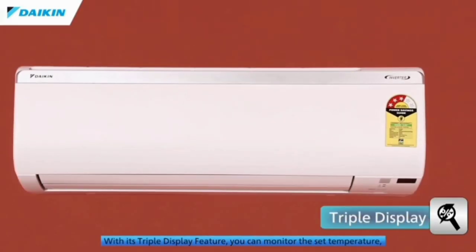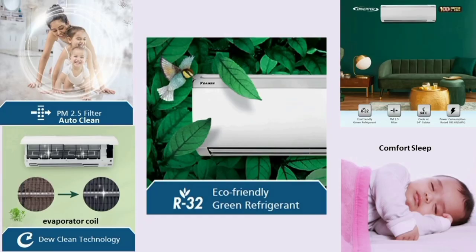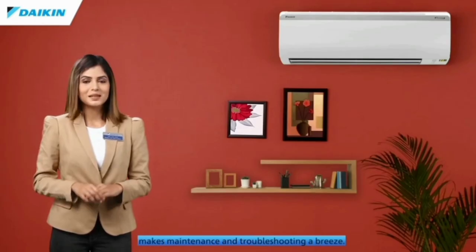This is the main issue. We have the triple display. We have the PM2.5 filter and the dust-removal feature.